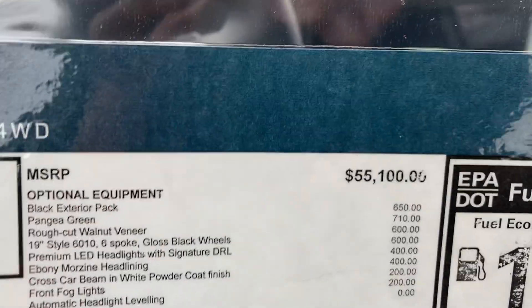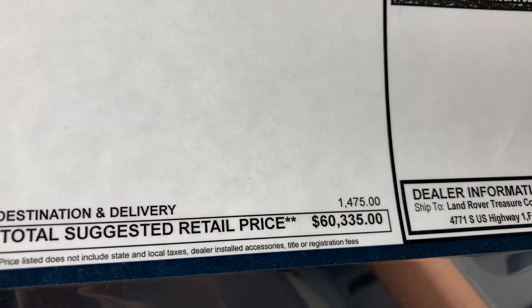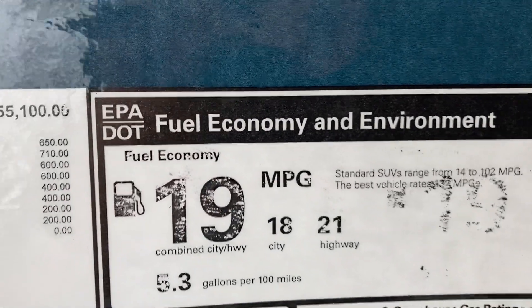Those are your options. Base price is $55,100. Total comes to $60,335. Not bad. Fuel economy is 18 city, 20 highway — which is decent but not impressive.